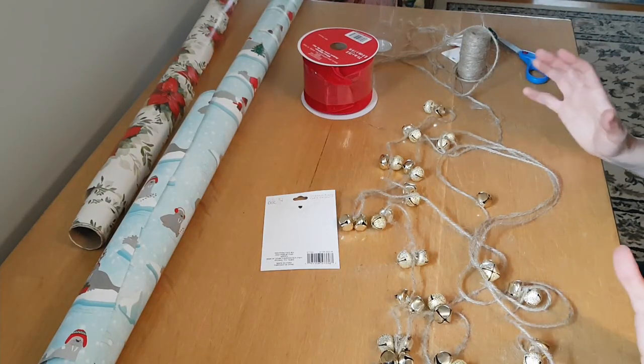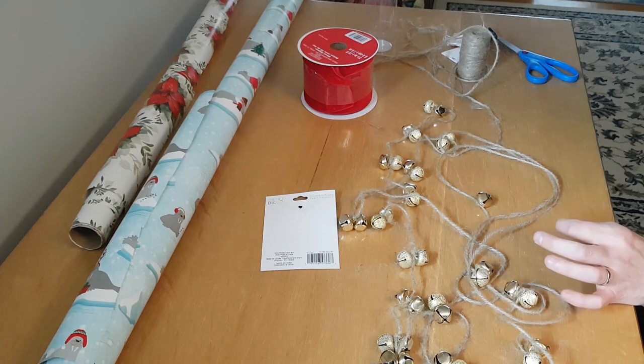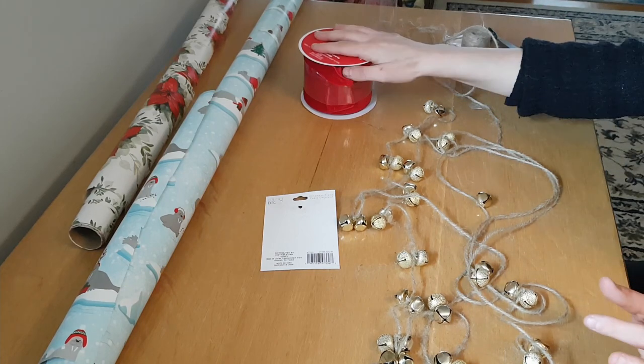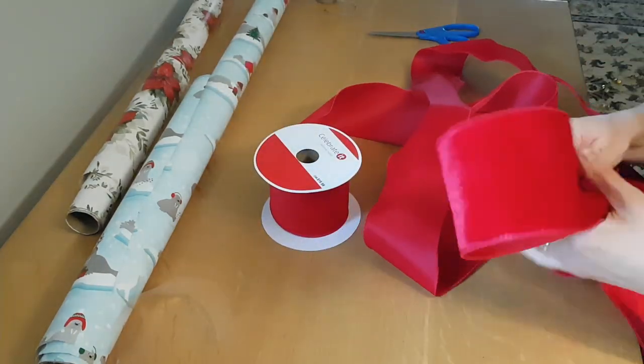Alright, so this is finally done. It took a really long time — the jute was horrible to work with, I don't know if I would recommend doing this myself again. But anyway, it's done now. I'm going to make a bow, and then we're going to throw this stuff on the tree. Let's go.